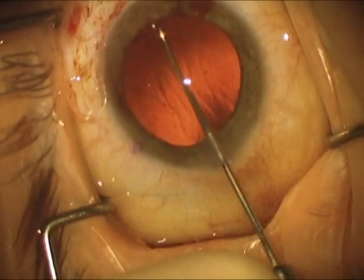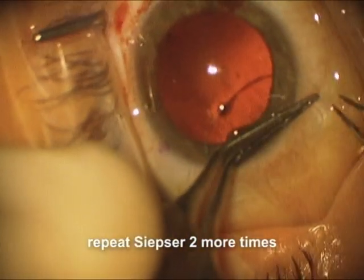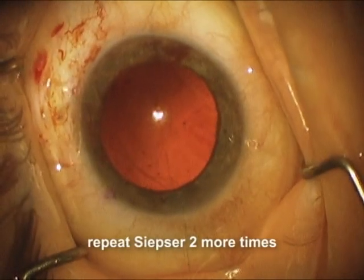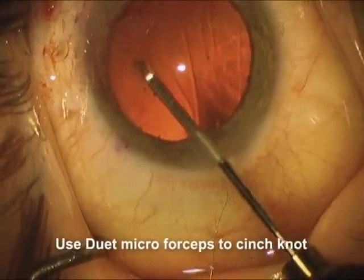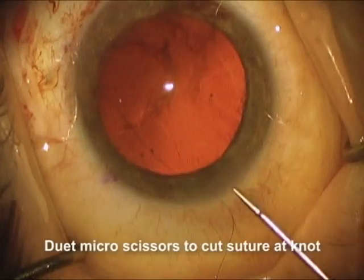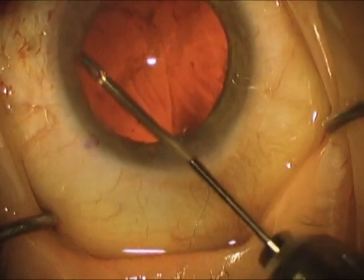That initial pass was three throws, and now we're going to do two more of the same Sipser-style sliding knots. This time we're going to go twice around the forcep and grab the free end again, then pull the free end through those loops, pull the other free end, and now you'll see the knot that goes inside the eye. We're going to go back in again with the duet micro forceps to cinch down this tie by pulling externally and then internally. Now we're done. We're going to use the micro scissors from the duet to cut this off as close to the knot as we can, so that we don't have free ends of the 9-0 prolene sticking up into the iris.